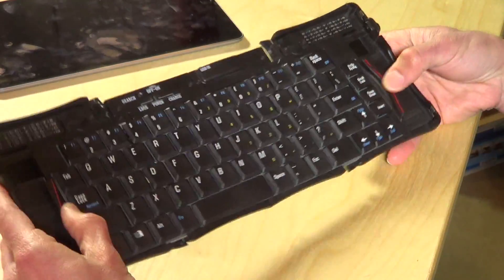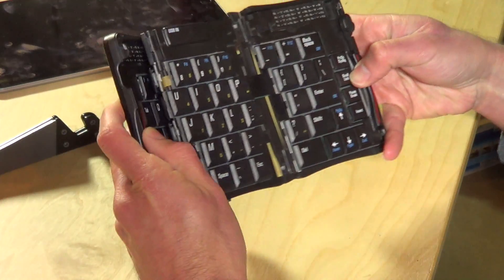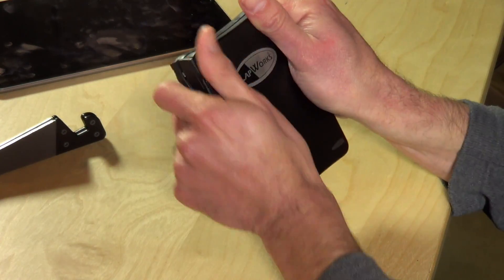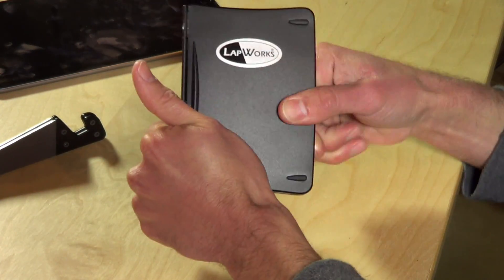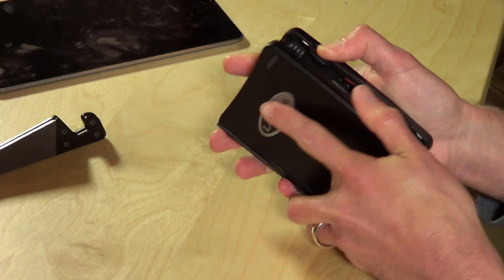And when you're done, you just flip the keys back into their fold-up position, and then you just fold the keyboard in half, and you're back to the hard shell case. It is really hard and sturdy, so you can put it in your bag and not have to worry about it getting damaged.